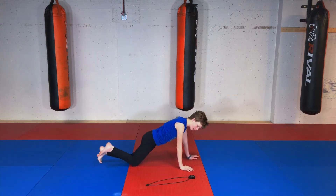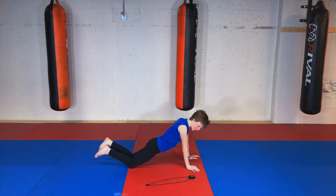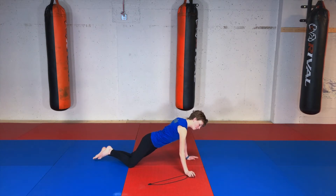Hey guys, welcome back! Today we're going to start our Muay Thai warm-up. Each warm-up exercise is going to be 30 seconds and we're going to start with push-ups. Remember, you can go off your toes or your knees, and try to keep your body as straight as you can. Okay, ready? Go!